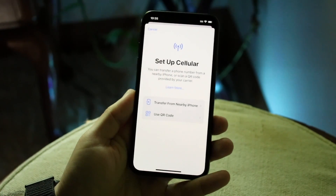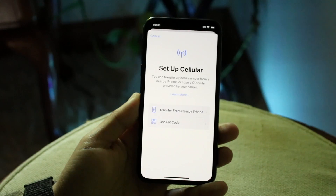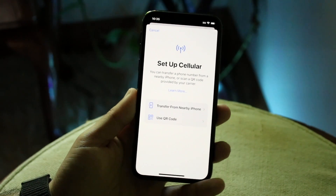You might be having an issue on your iPhone where the eSIM is just not working. This may mean that you already installed your eSIM or transferred it over and it's not working, or maybe you're trying to set it up and it's not working out.